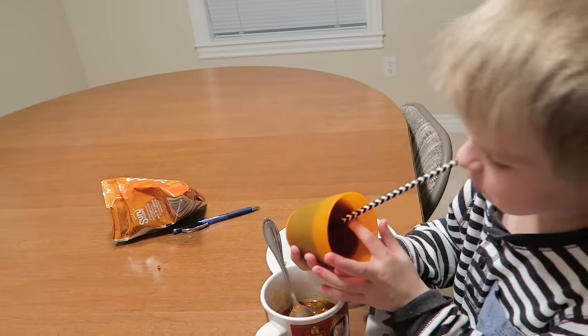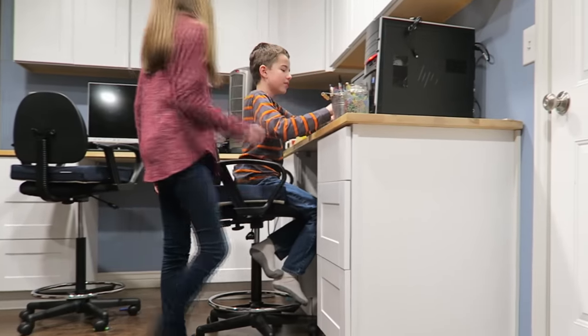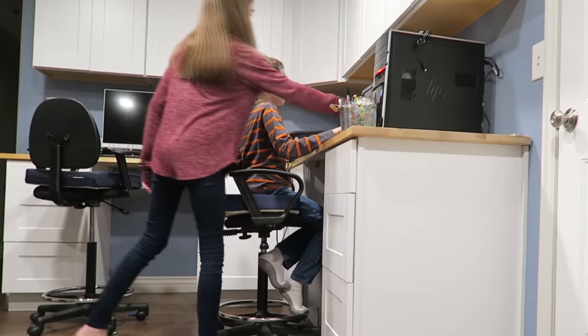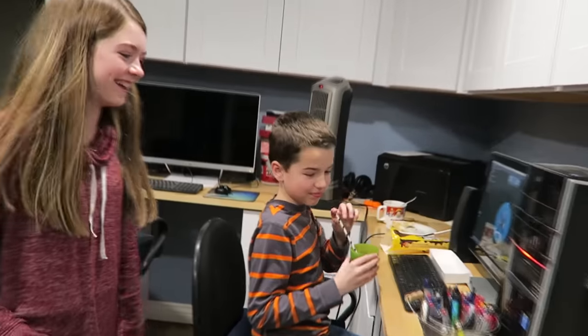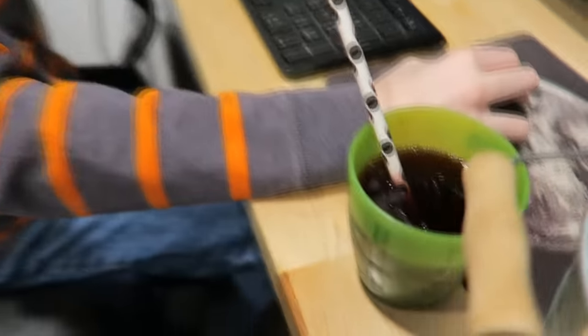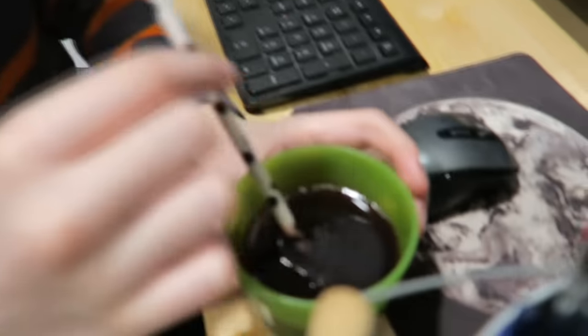Pranked ya! I knew it. So you did prank me. There's your drink right there. How did you know? Because — look — it's not supposed to do that and I moved my straw.